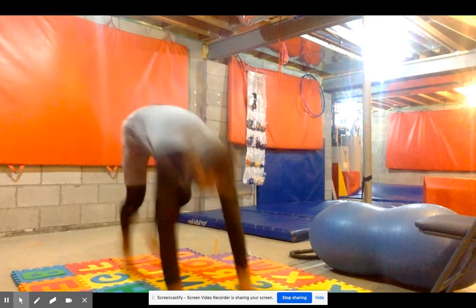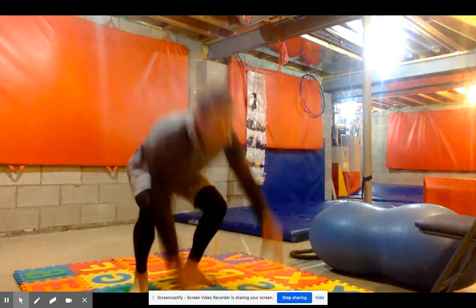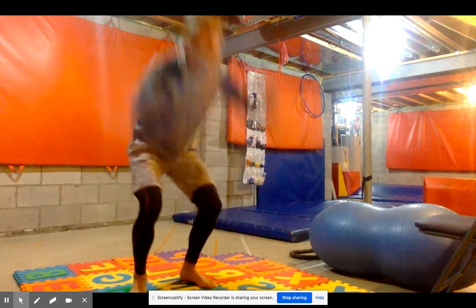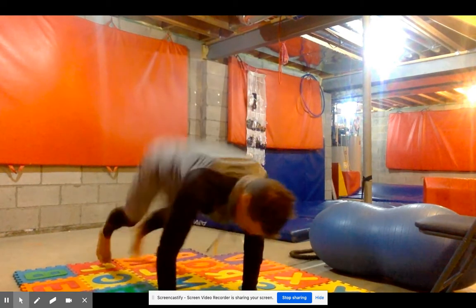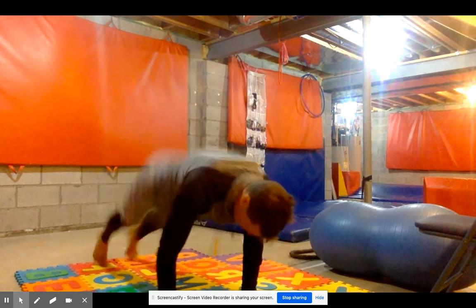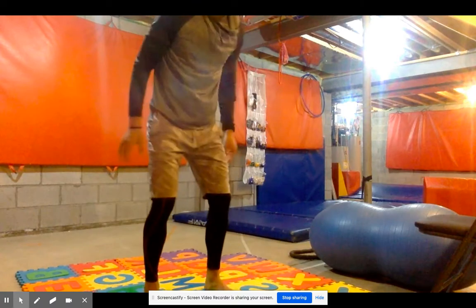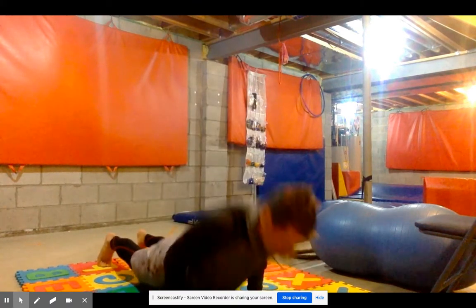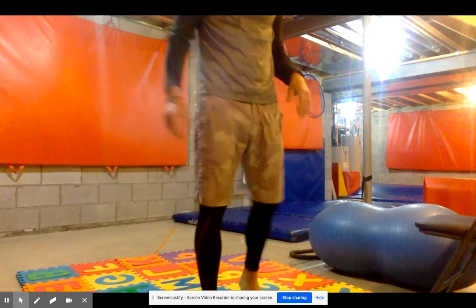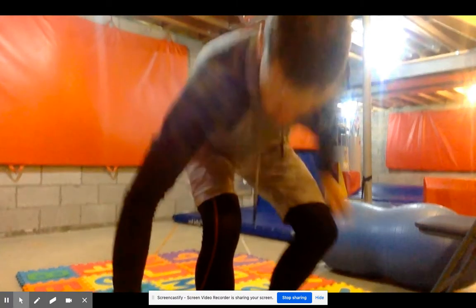Next one here is going to be burpees. So I'm going down and do a push-up, and then I'm exploding upwards. That common theme we're working on — muscle fiber recruitment and exploding up. Think about running: who's the fastest at getting their foot on the ground and back up with the most power possible? That's who's going to win the race. And so that's what we're working on there.